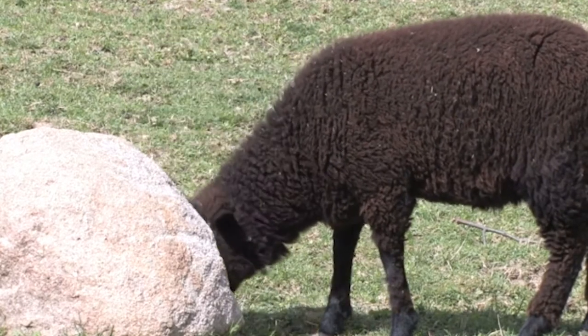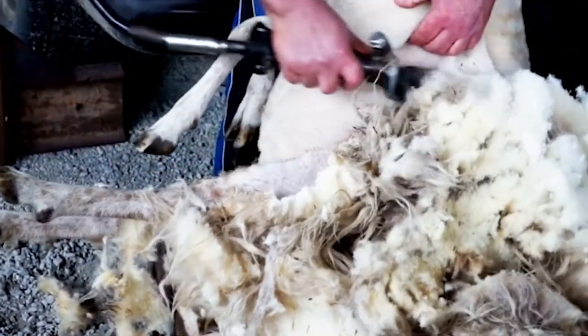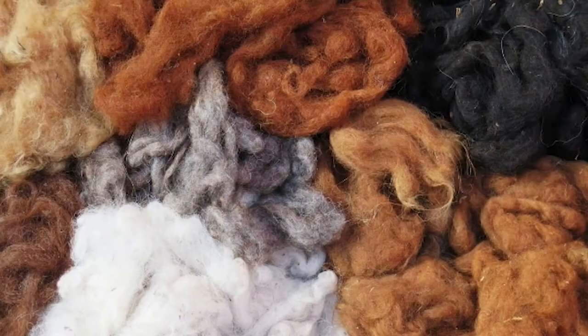Look at their fur, their hair. Here is the haircutting — just like getting a buzz cut — and the bags of wool. Dyed wool, once it's been cleaned.